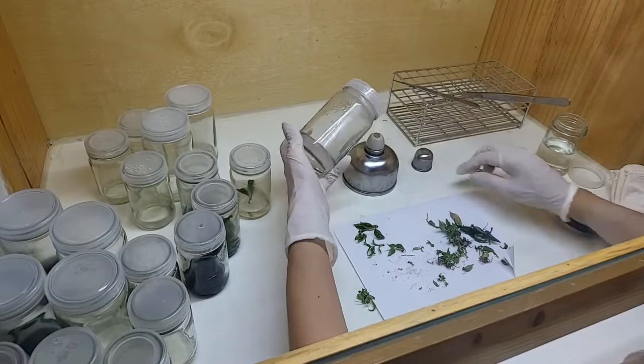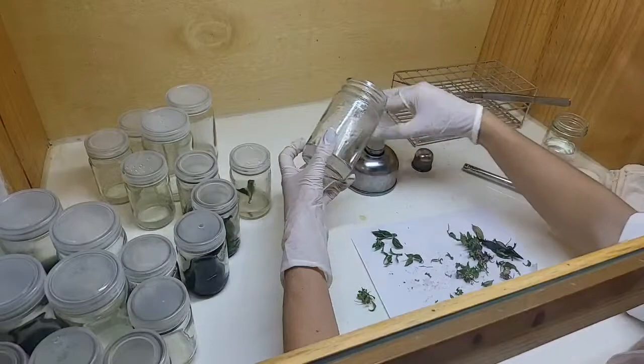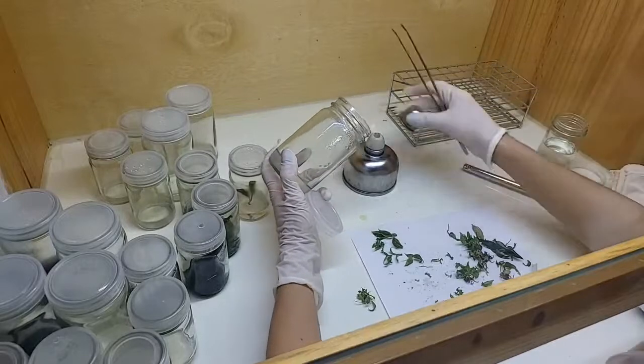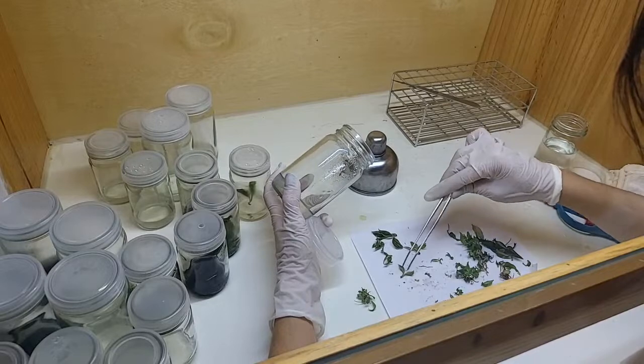We normally use two sizes of bottles: the 8-ounce and the 4-ounce. For the 8-ounce bottle like this one, we're going to put a couple of plants in. For the 4-ounce, we're going to put fewer.